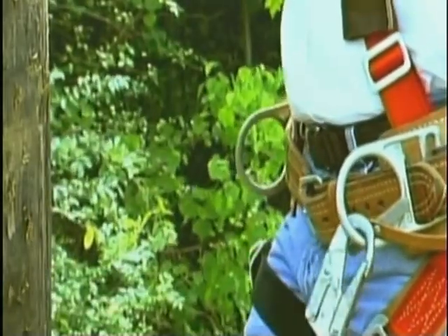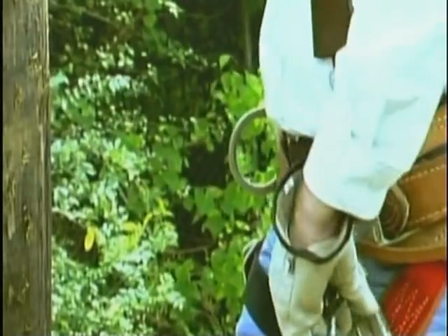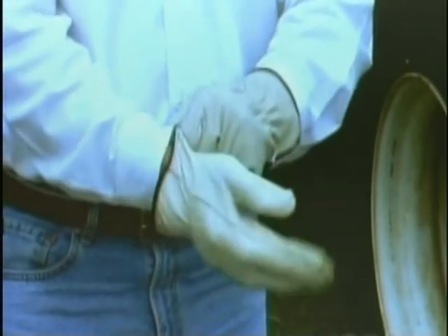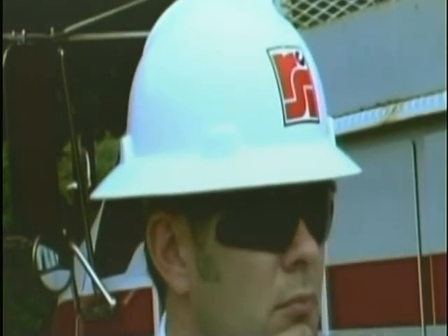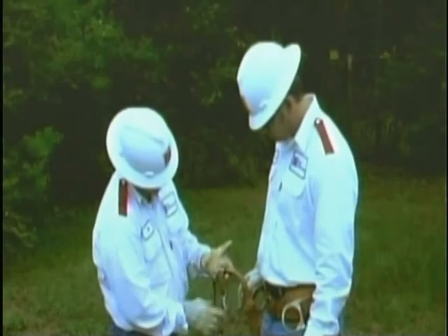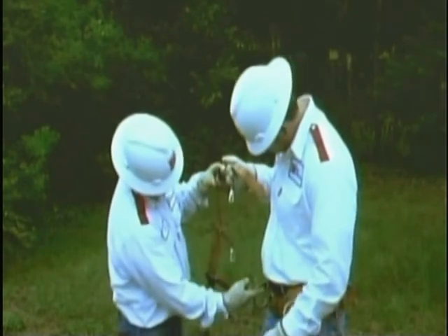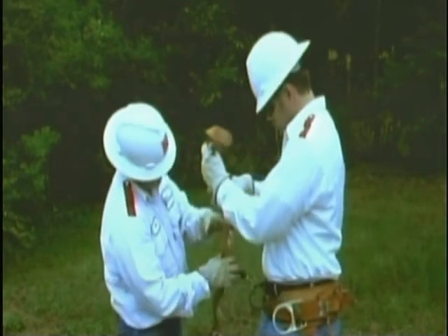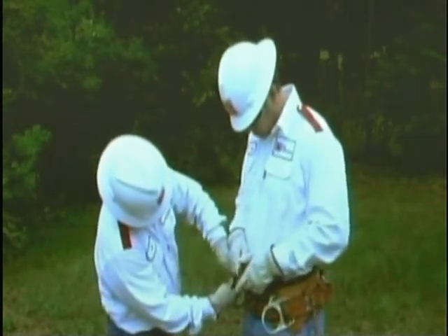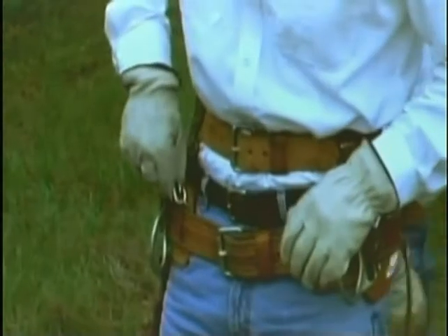At the beginning of this program, we said the basic equipment consists of the body belt, a pair of climbers, and a safety strap. There are other pieces of equipment used for safety, comfort, and convenience. These include heavy work gloves, safety glasses, and a hard hat. Depending on your procedures when climbing around energized conductors and equipment, rubber goods such as gloves and sleeves may also be worn. In some cases, a lineman may have trouble keeping his body belt in position on his hips. To remedy this, many people use a waist strap — sometimes referred to as a gut strap — a leather belt with clips that attach to the body belt and help keep it in position.